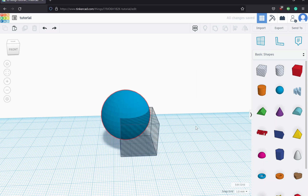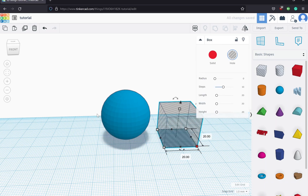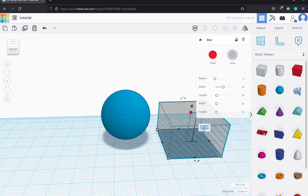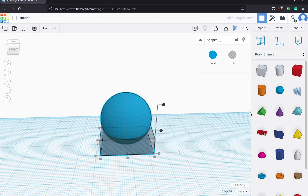We want concentric rings, not spheres, so I'm going to undo that. What we need to do is cut off the bottom part and the top part. I'll drag in a box hole — the outermost sphere is 30 millimeters in diameter — so I'll make a box that is 30 by 30, but with a height of 10 millimeters, because we want our rings to be 10 millimeters high. We're essentially going to cut off the bottom 10 and the top 10. I'll select both and align horizontally but not vertically, since I want to cut off the bottom part.